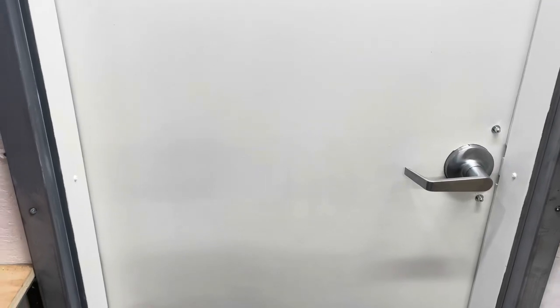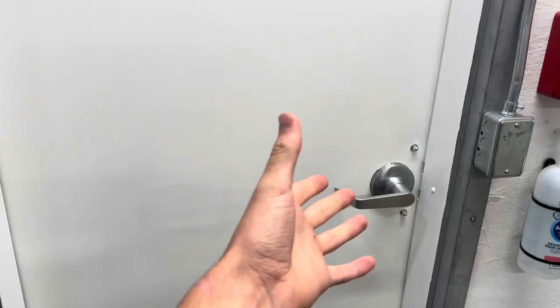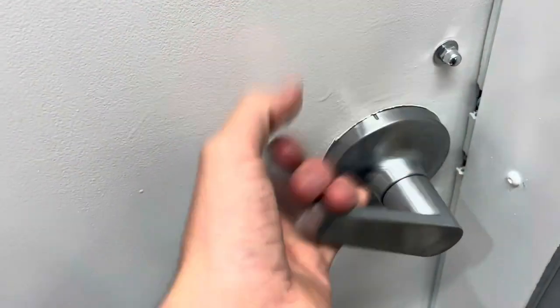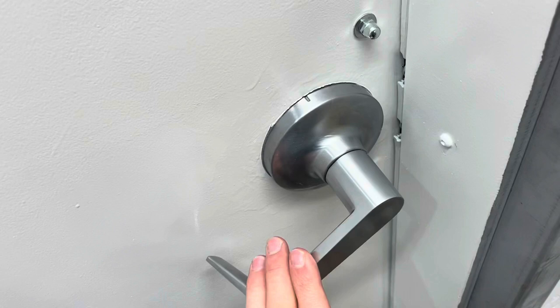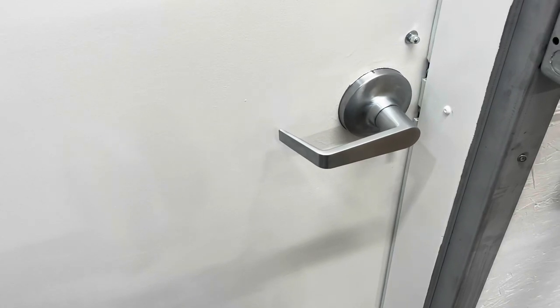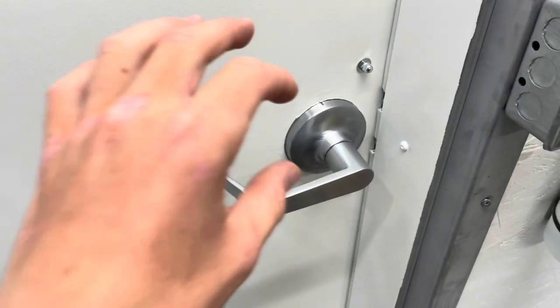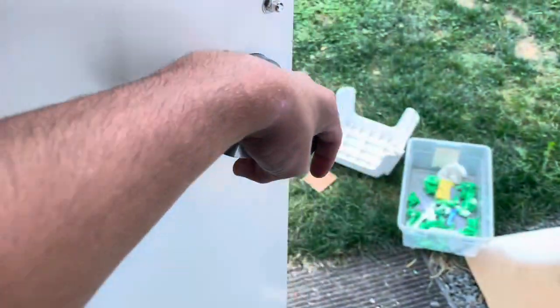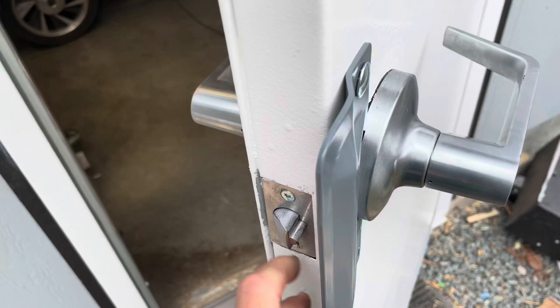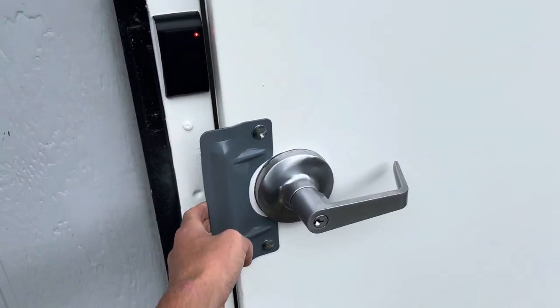I may add a panic bar or a push bar on here because that would make it even more realistic for a fire exit. You are allowed to use just a handle like this depending on occupancy — I think it's below 60 or over 100 where you need a panic bar. Either way I'm never going to get anywhere close to that, and they're expensive to install, so I probably won't ever do that, but it would be cool.